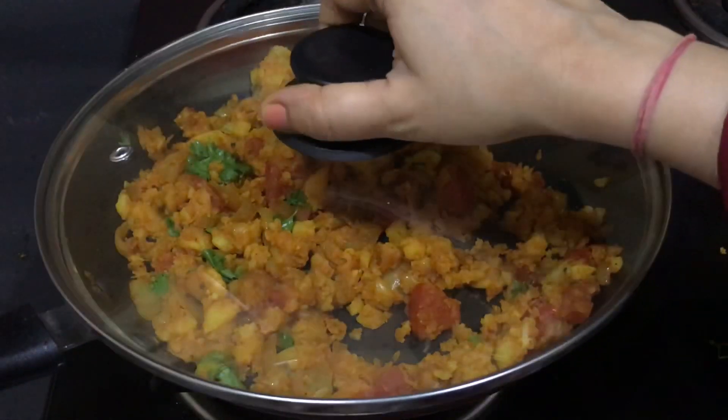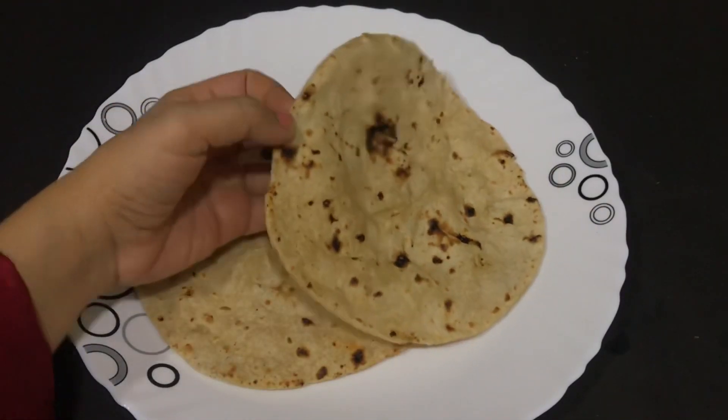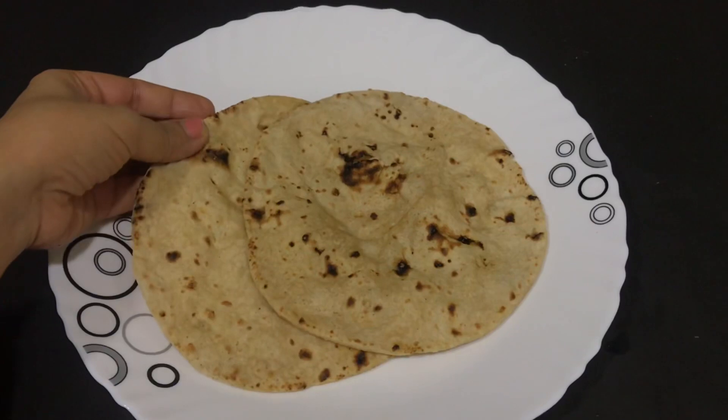Your potato filling is completely ready — just cover it with the lid and keep it aside. Now we've taken two whole wheat chapatis, these are the normal chapatis which we have in our meals.